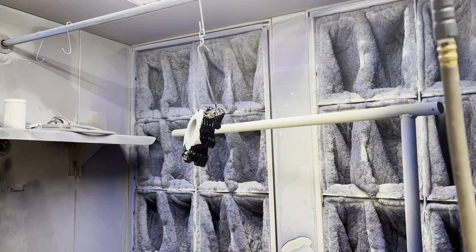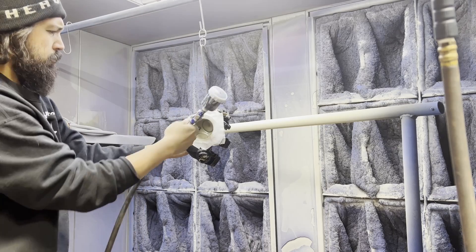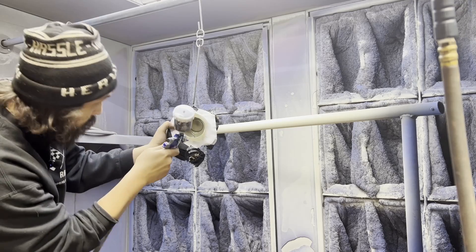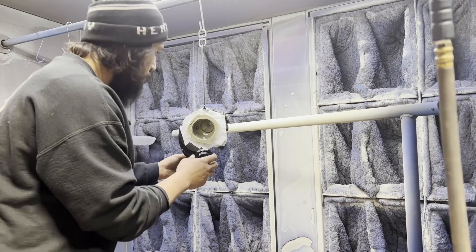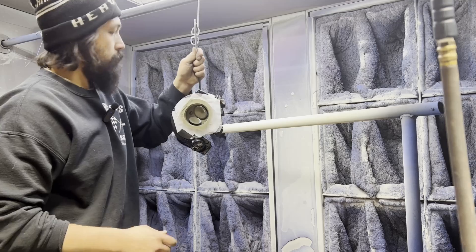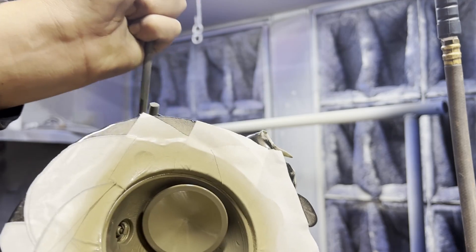All right, up top we have a cylinder head. Should be wearing a mask — this stuff's terrible for you. You can see the nice little gold pocket in there now. The valves are not assembled, so I'm just going to kick these up. I'm going to get a nice liquid coating all the way around the combustion chamber. This is going to set up for about 25 to 30 minutes, air dry, and then go into the oven — 300 degrees for an hour.